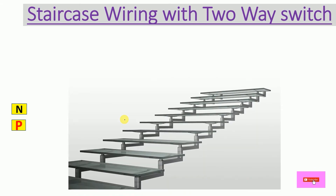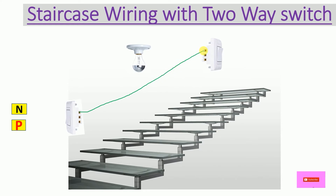Here we have one stair with one two-way switch at the ground floor and one two-way switch at the first floor, and one bulb between them. This bulb will give light in this staircase area. First, let's connect the L1 terminals of both switches together, and then the L2 terminals.